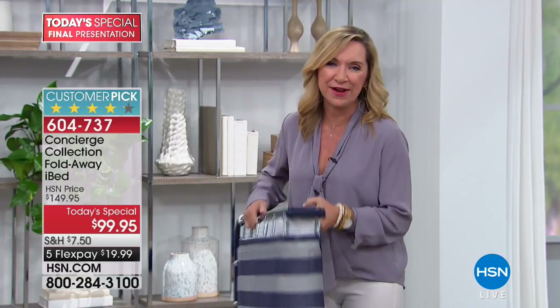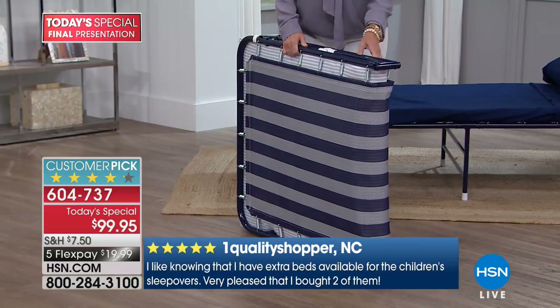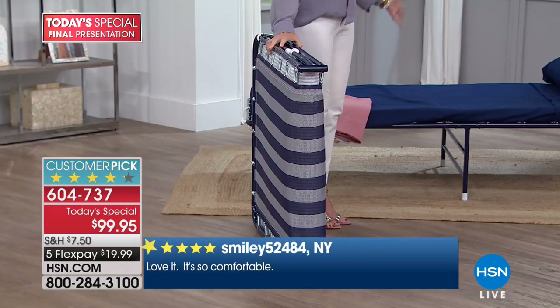I've had mine for between two and three years and I use it all the time. I love how you store yours between your washer and dryer - I hadn't even thought of that. I've thought of under the bed or in the closet. The iBed only takes about five and a half inches of space. It folds up really cleanly, and you have a comfortable bed for anyone - not just for kids but for adults as well.